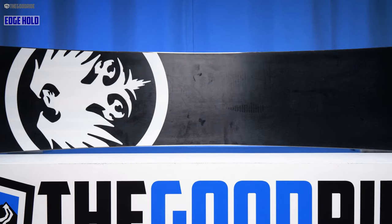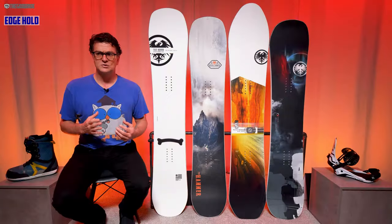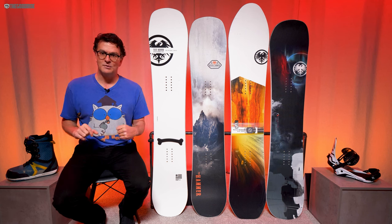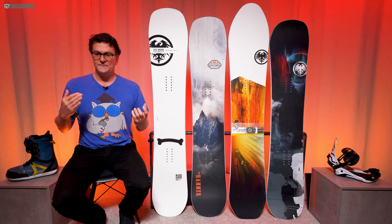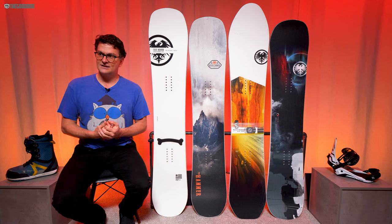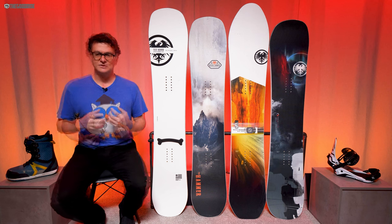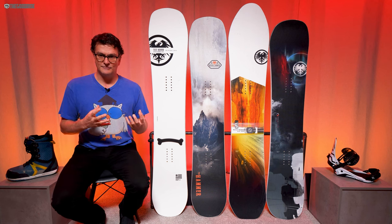When it comes to edge hold, this has exceptional grip — a little more so than the Hammer. All the other camber profiles and sidecuts in Never Summer's line don't seem to grip as well as the Proto Freeride. I think it's that extra little camber profile between the feet — it feels almost like a really locked-in, mellow Magnetraction. Some might like that grabby feel, some might not.